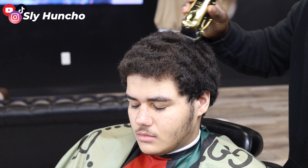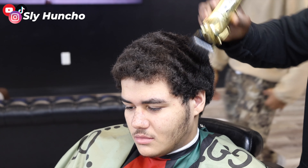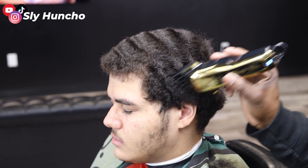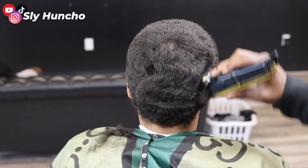I cut him down with a three guard. I go with the way his hair grows. So if you get a client like this with this hair texture, I recommend going a big guard on their hair. I wouldn't go no lower than a two, but I like to keep his hair at a three, because if I go any lower, his waves will not show.